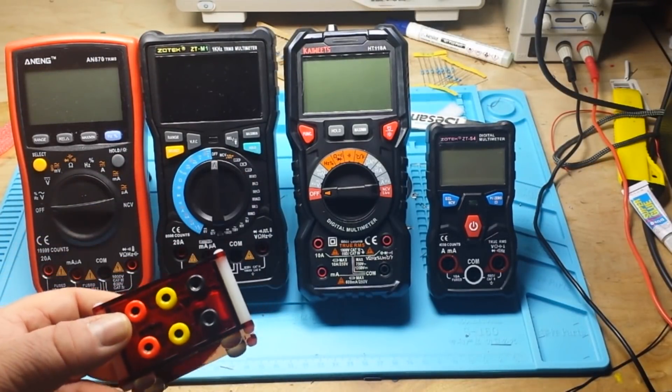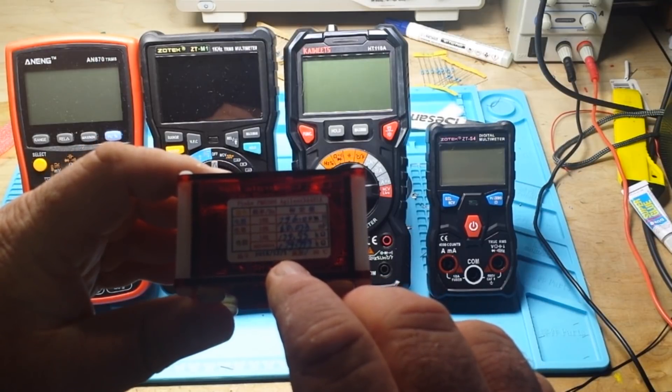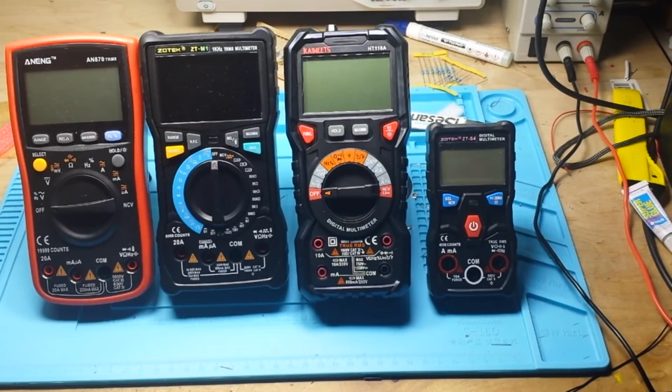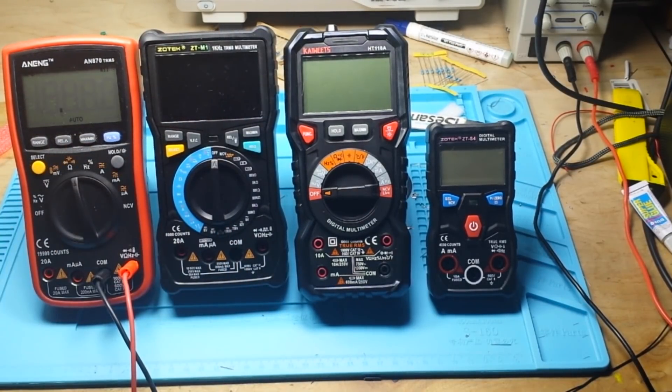The resistance is marked at either 179.95 or 179.999 kilohms depending on which test standard you look at. We'll start with the Anang AN870 — and it says 180.1, so that's pretty bang-on close to what this device was calling for.